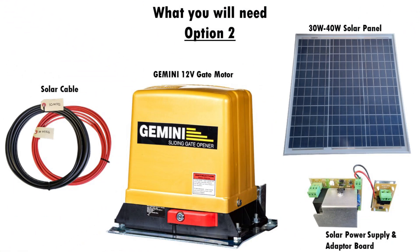You will need the following items: a 30 to 40 watt solar panel, solar cables, a solar compatible power supply, and a solar adapter board. Note that this is also for a 12 volt system and will work with our Gemini 12 volt DC slider.